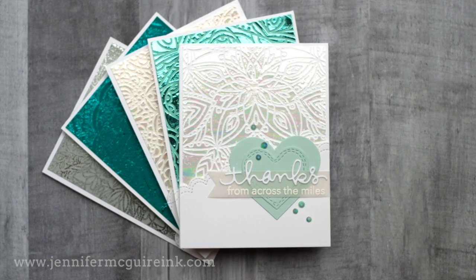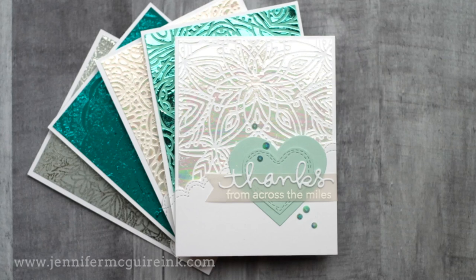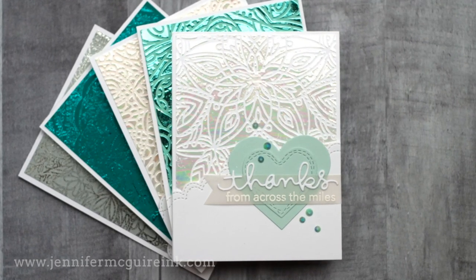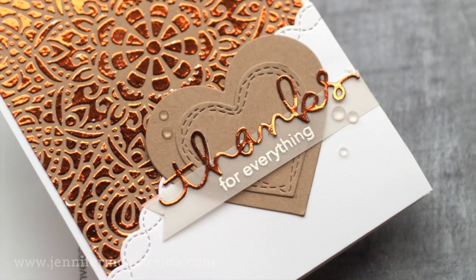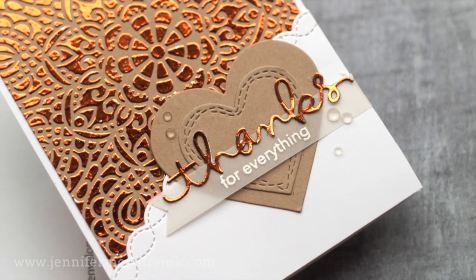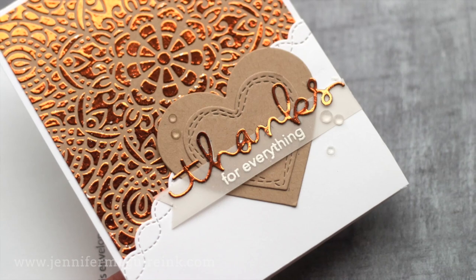I've used many different types of foil over the years and usually end up using Deco Foil the most. I have a bunch of old colors of Deco Foil and also some new beautiful colors from Gina K Designs — a new line of Deco Foil colors, and I'll link to those. Keep in mind these are heat transfer foils — a special type of foil meant for this technique. You can't use aluminum foil for this one.